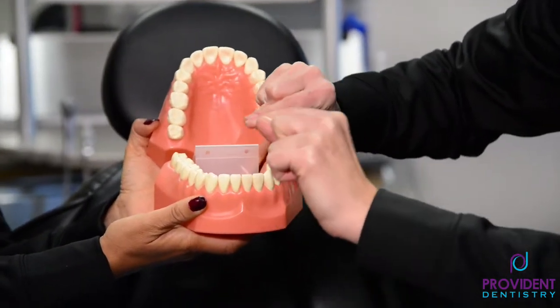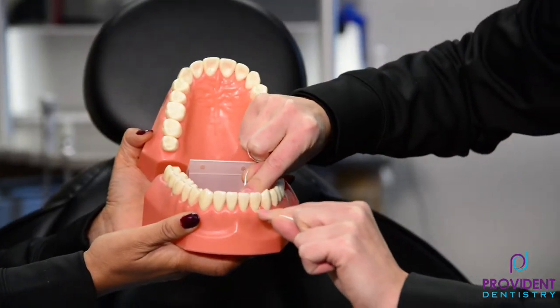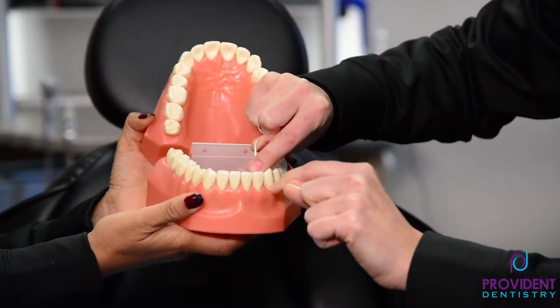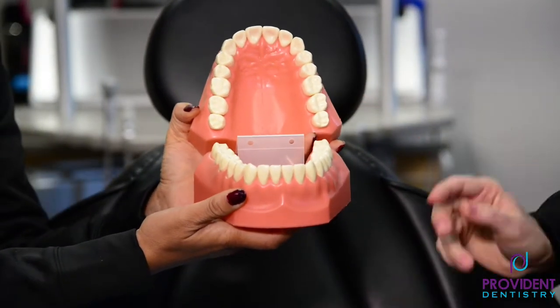You want to make sure you get under there to get all of that bacteria and plaque that's trapped under there. A lot of times people are just popping it in and out, and that's not really doing what it needs to do. Make sure you're getting way down in there and in the back — I know that's tough, but that's where a lot of plaque lurks.